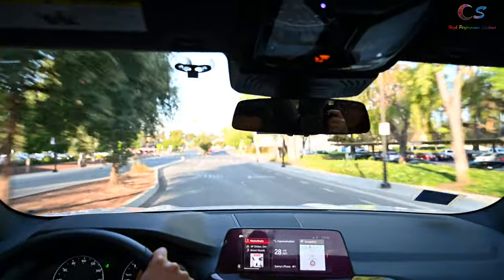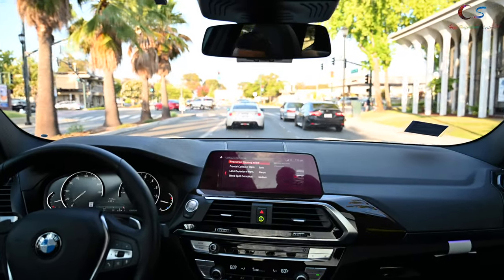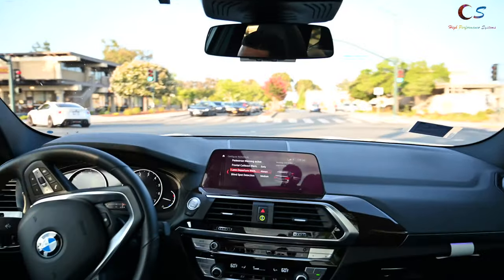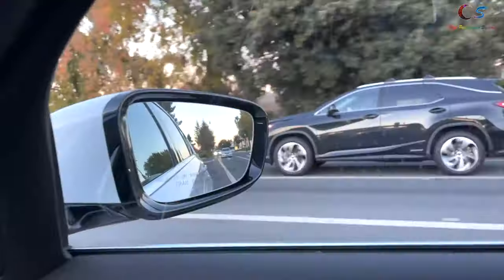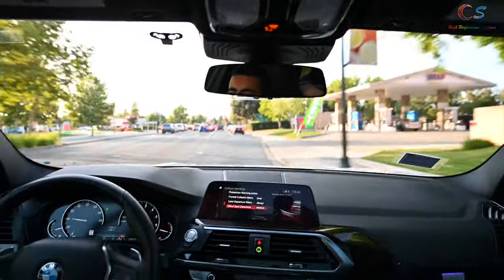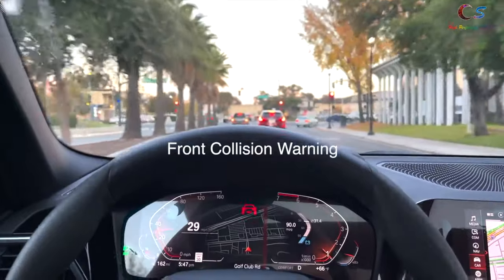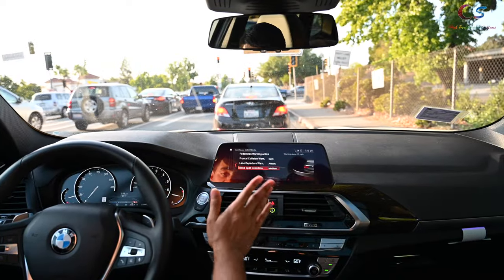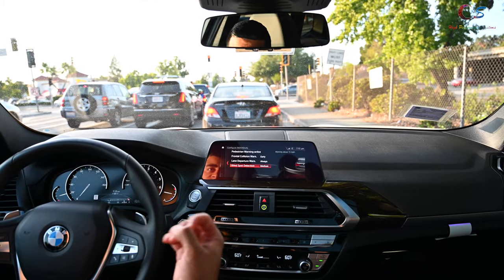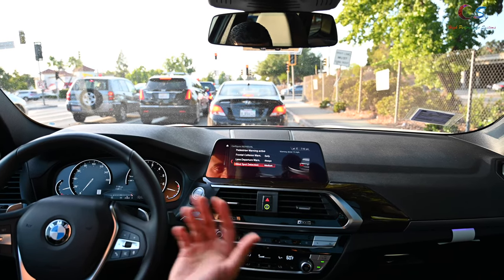Let's talk about the safety features. There's a pedestrian warning system, frontal collision warning, lane departure warning, and blind spot detection. The blind spot would be the easiest to demonstrate. I tried to get the frontal collision warning to come on, but it won't trigger. I'll say though — BMW's warning systems are very accurate. It's really hard to force these to activate; they seem to come on exactly when you're actually about to hit something.